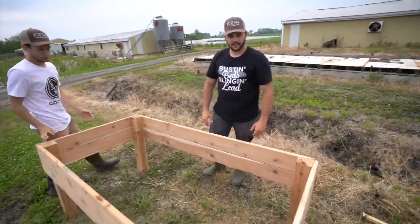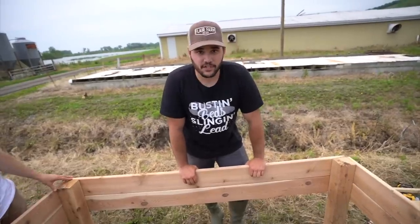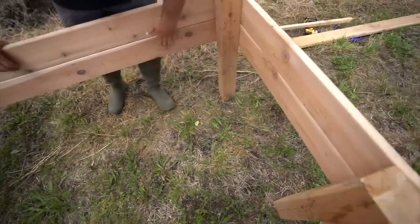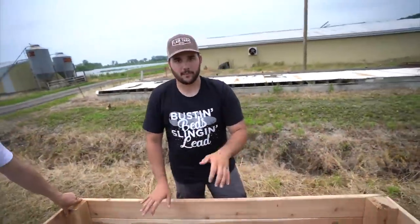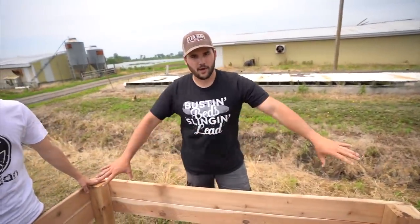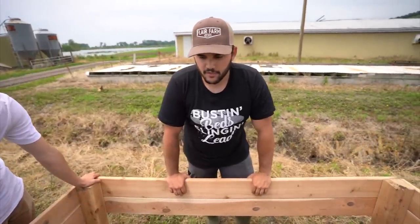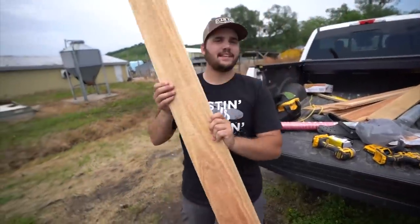We killed it — but one thing we realized is we didn't think through the bottom thoroughly. We don't have enough wood. To finish it properly you'd cut the inner boards to 36 inches and the outer to 38 inches, then do planks all the way across and screw them in from the bottom. We were thinking chicken wire supports but didn't buy the right stuff. We'll finish the bottom in a different video after we get more wood. Comment below what we should plant — I like tomatoes, cucumbers, jalapeños, bell peppers.